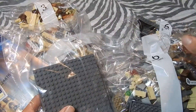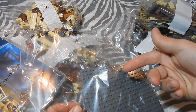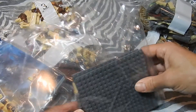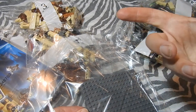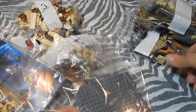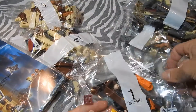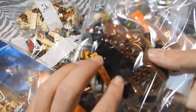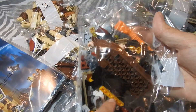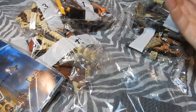I mean, doesn't this fit in here? Or don't use plastic bags like this. I remember when I was a kid in the 90s — there were pieces in boxes that were just loose in the box without any plastic. They had a piece of plastic only for the small parts, but here there's even a plastic bag with small parts inside the plastic bag.